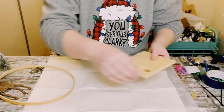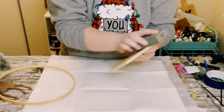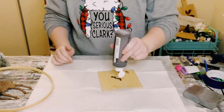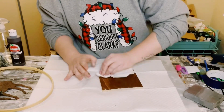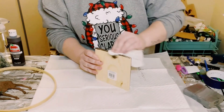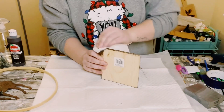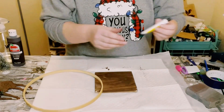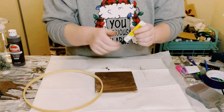I grabbed this wooden square from Dollar Tree, gave it a good sanding because it was a little rough around the edges, and then just applied some brown acrylic paint and used a baby wipe to apply the paint on. This is just going to leave you with a faux wood stained finish without using any of those harsh chemicals that are inside a wood stain.